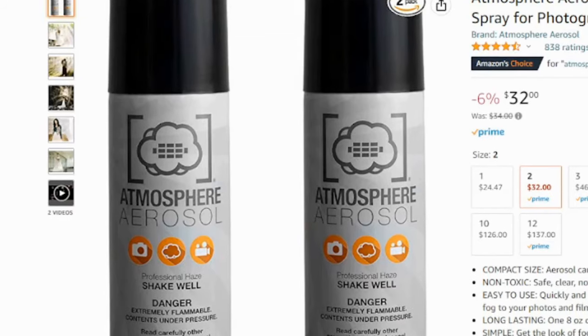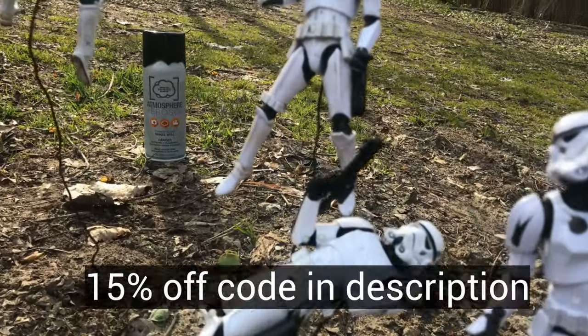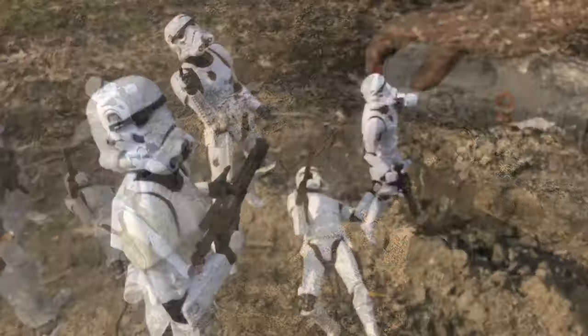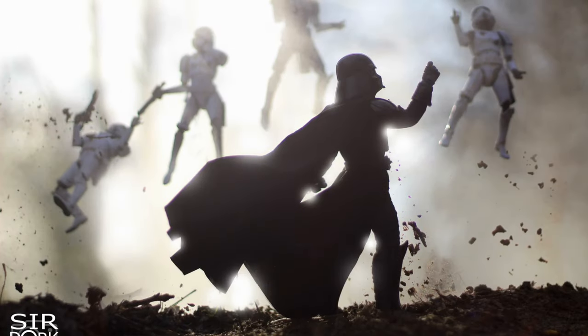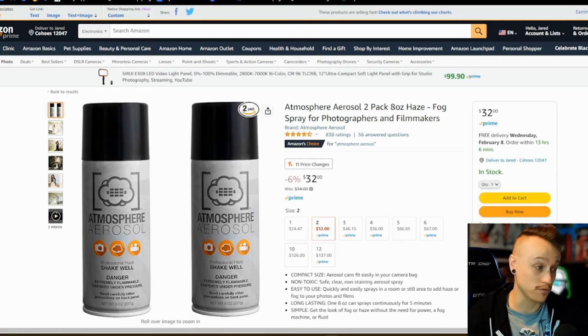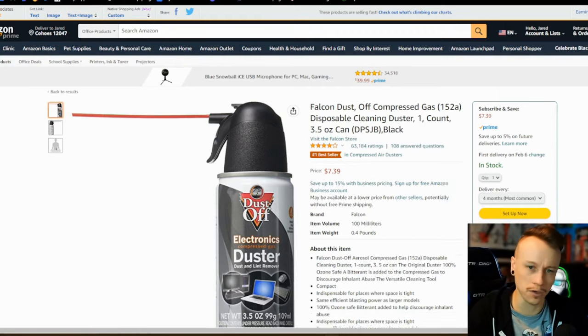Right here is Atmosphere Aerosol. I have it listed on Amazon, but I also have a special discount code to buy it directly from their website, linked in the description below. If you like Prime, go for the Amazon option, but if you want to save a little cash that 15% off coupon is in the description — and using it also helps me out. If you need to get some nice fog in the background, it's just a great photography tool and they're also really great people.